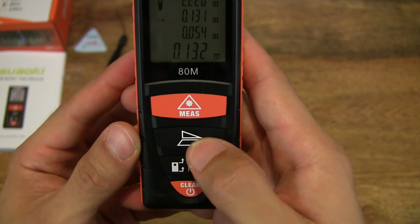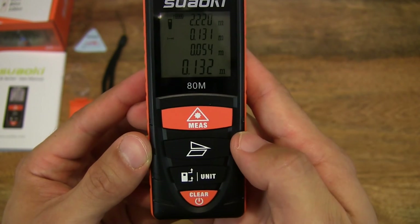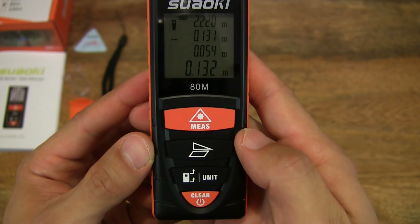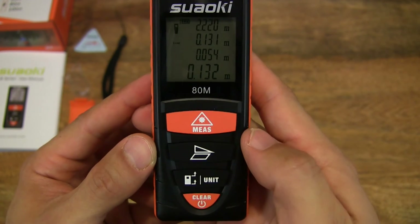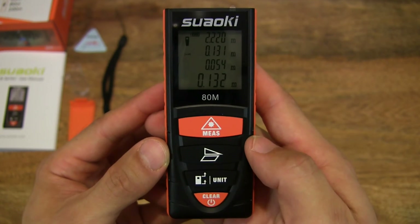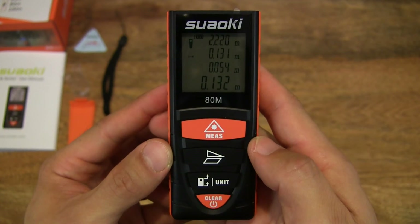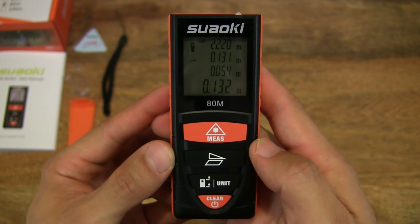This button here is an indirect measurement or area measurement button — it's a bit more complicated so I'm not going to demonstrate it in detail, but it will calculate area as well as height using two reference points from a vertical scale.